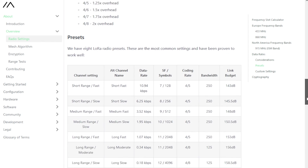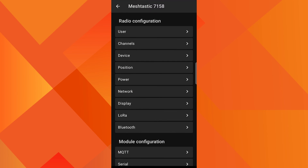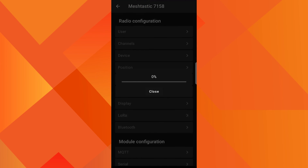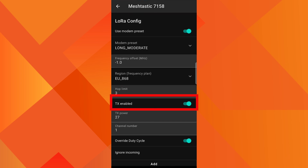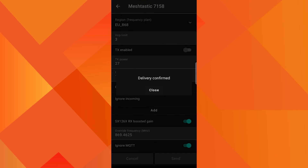When changing the frequency, you should install the antenna for that frequency first. Best practice is to go to LoRa settings and disable the transmitter. You can enable the transmitter once you have checked everything. See you with another video.